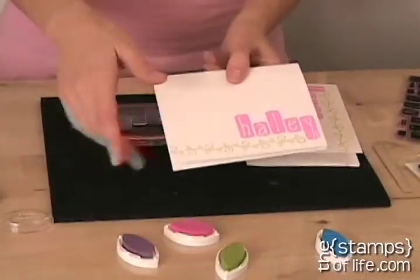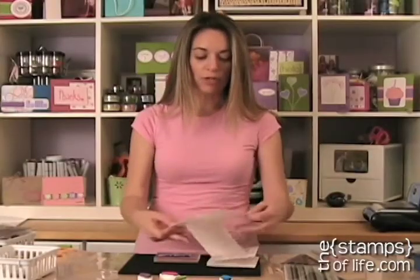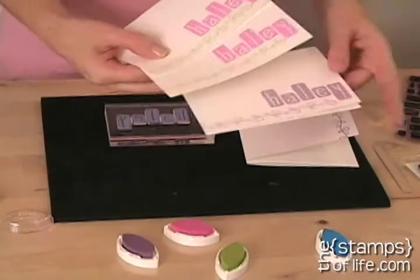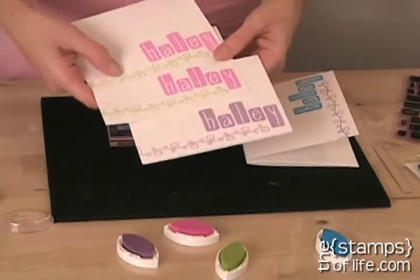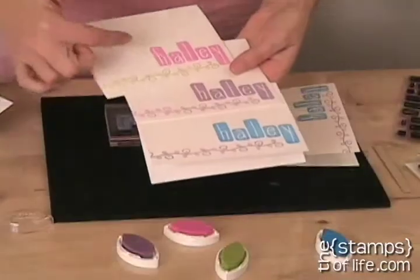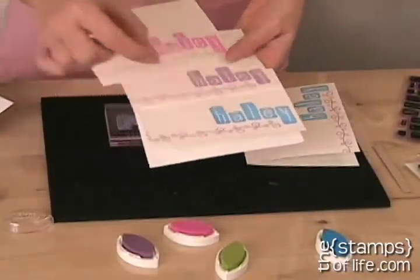Look how cute and easy this card is. It's just a simple little card — it just says her name and then it has the little border. I did two of each color. I'm probably going to give her a package of eight, so two of each color. Here's one version, here's another version, isn't that cute? There's three different versions so far. I'm going to finish and do eight total, probably four different versions, two of each. Look how different the look is just from different colors of ink.